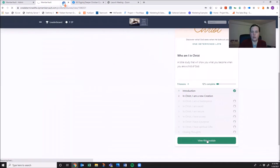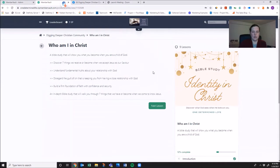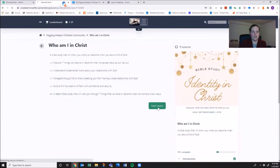I'll show you everything that you have inside. It shows you a little bit about what this is all about and gives you an introduction. Once you're done, you can press next lesson.